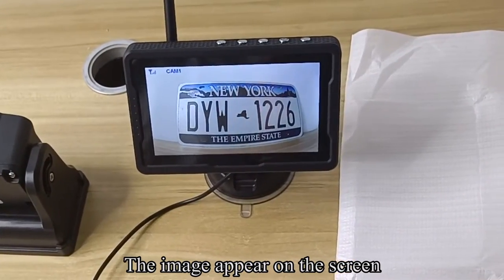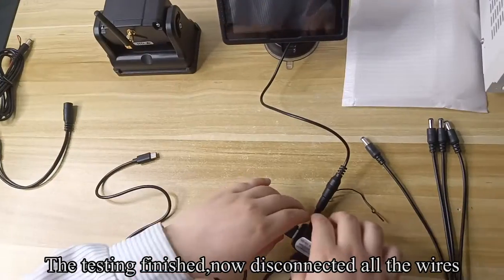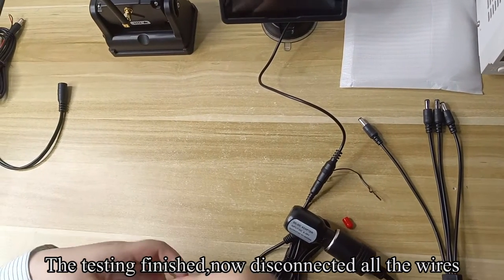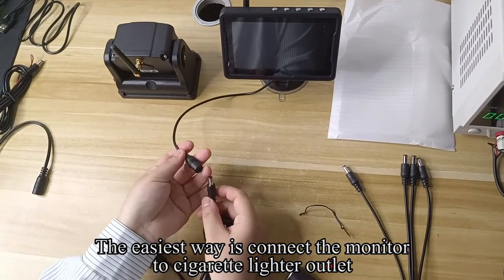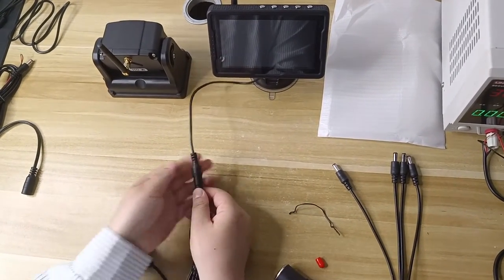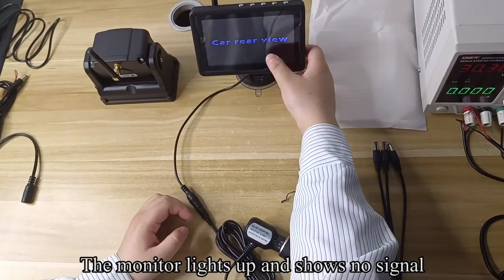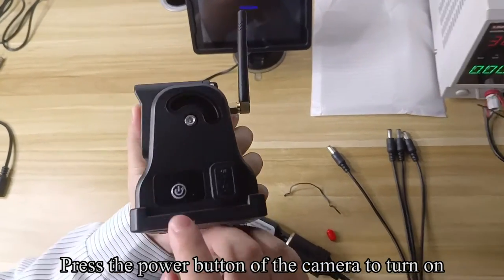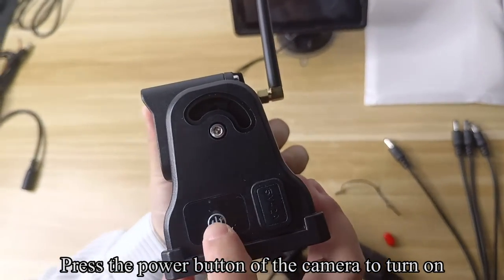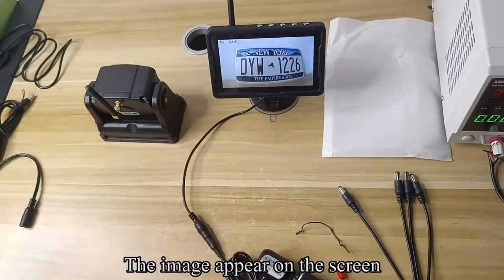The image appears on the screen. Testing finished — now disconnect all the wires. The easiest way is to connect the monitor to the cigarette lighter outlet. Plug the cigarette lighter adapter into the power outlet. The monitor lights up and shows no signal. Press the power button of the camera to turn on. The image appears on the screen.